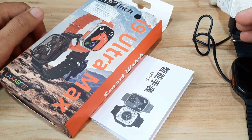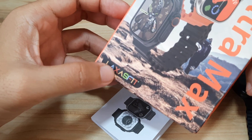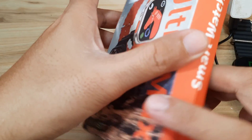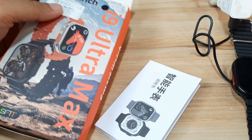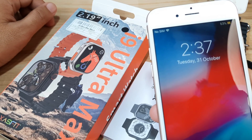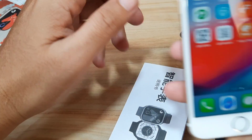Good day, this is smartwatchspecifications.com, the premier site for smartwatch specs, news, and reviews. We are done with the pairing of the Laxas Fit Pro application on the Android platform. This time we are going to pair our I9 Ultra Max smartwatch demo device with the Laxas Fit Pro application for iPhone, the iOS platform.